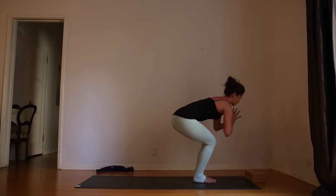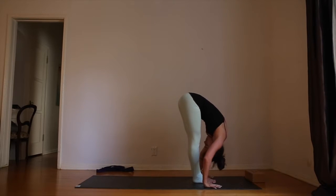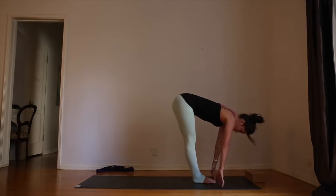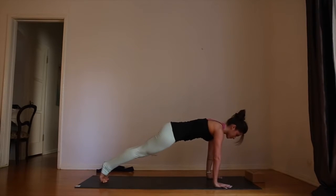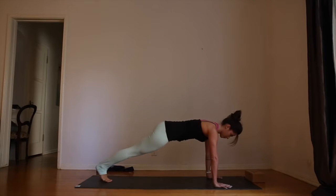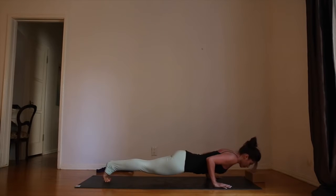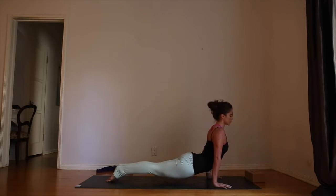Exhale, forward fold — chin to shins, fingers in line with the toes. As you inhale, halfway lift, drawing shoulder blades toward each other for a flat back. Exhale, plant the hands into the mat, step or jump back — plank pose. As you inhale, lift the right leg, spread the right toes, activate the core. Exhale, release. Inhale, left leg lifts, hold, breathe, release. Inhale, chaturanga. Roll over the toes — up dog. Roll over the toes — down dog.